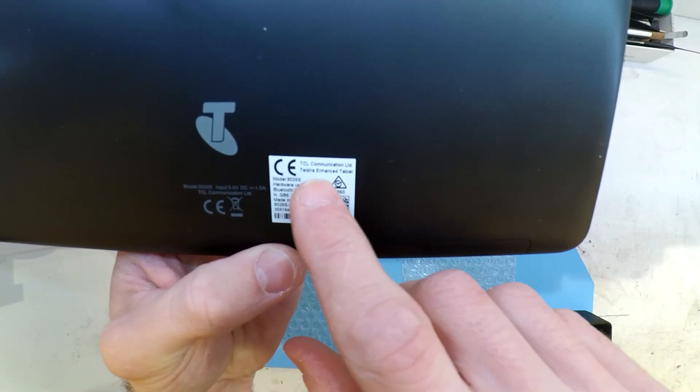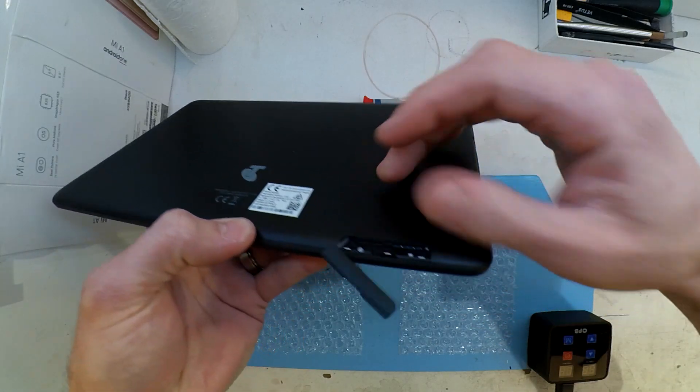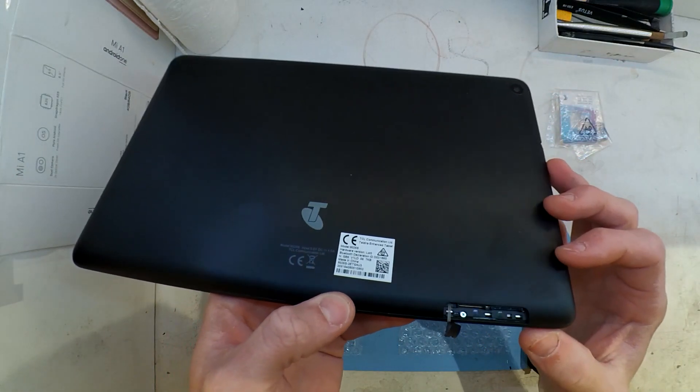Today I've got a nice and simple one. This one is a Telstra Enhanced tablet, 10.1 inch, which got released I believe late 2017, possibly even 2018.